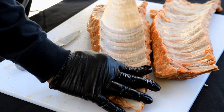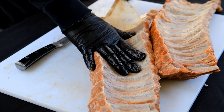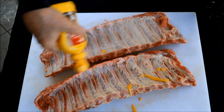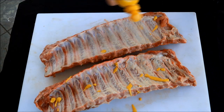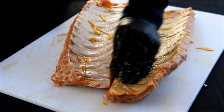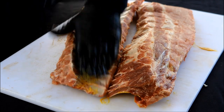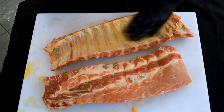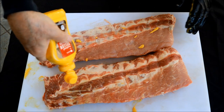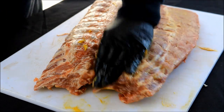We're going to start by removing this membrane from the backside of the ribs. It won't render away during the cook and it'll make them a little bit chewy. For my binder today, I'm just going to use a little yellow mustard — and if you've not used mustard, no worries, it will not change the flavor of these ribs. A lot of times I'll use Worcestershire sauce also. Just a little drizzle on both sides — just enough to make it slick and wet so we can put the rub on it.